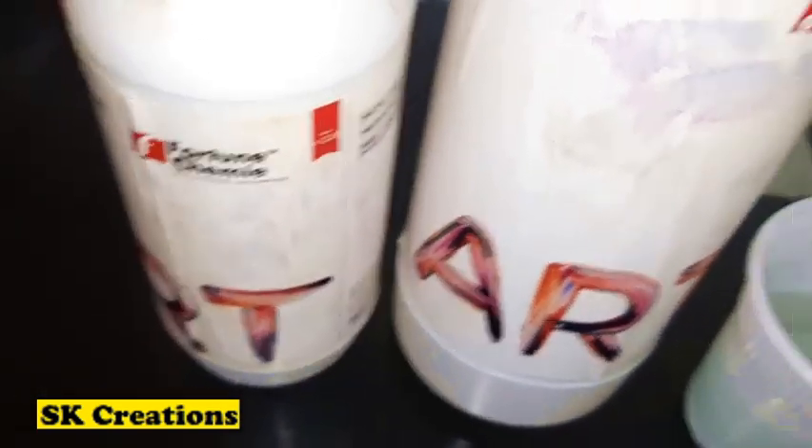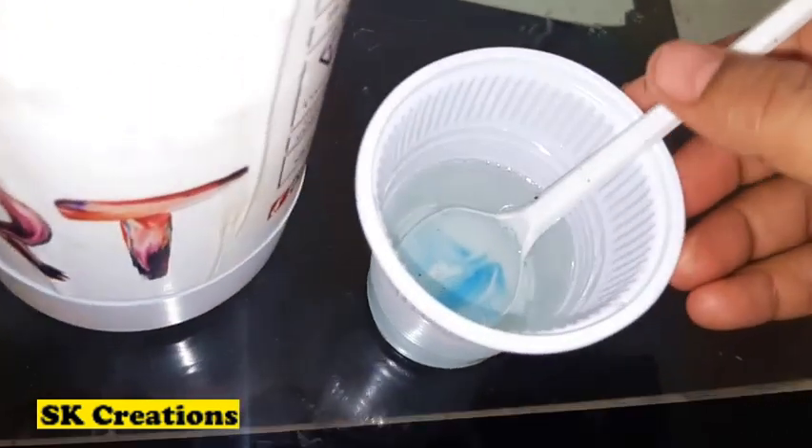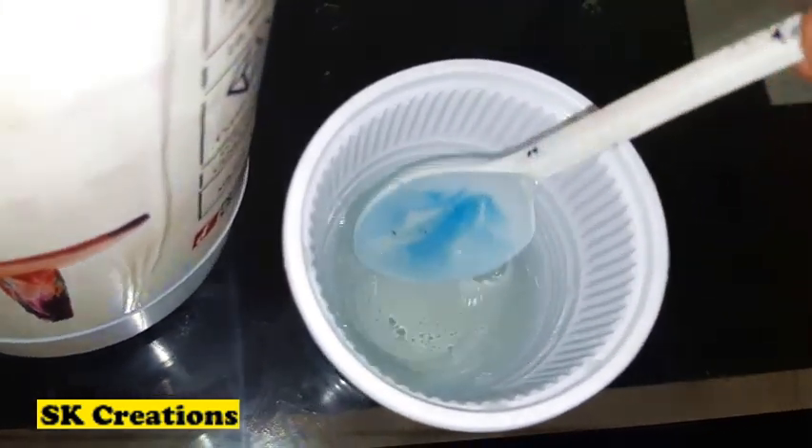Depending on the resin brand, mix the resin and hardener in the ratio mentioned. Here I am using Epoch Art resin, which is a 3 to 1 ratio.